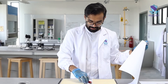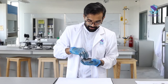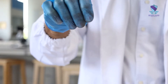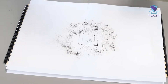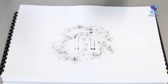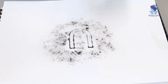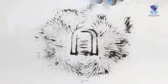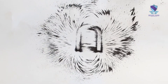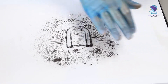Now I'm going to try with a different shape of magnet. I put it underneath, put the paper on top of this, and do the same thing — sprinkle iron fillings. Now you can see slightly different patterns. I'm going to gently tap the paper so that it's distributed evenly.